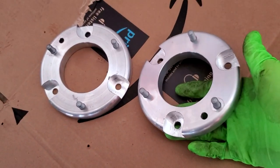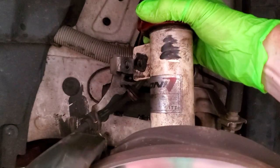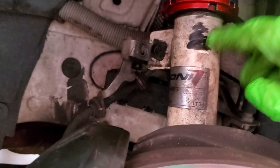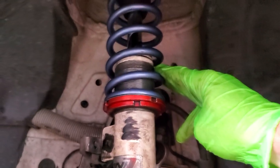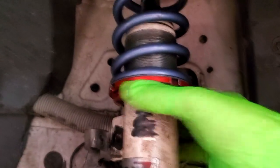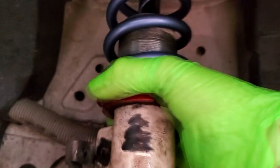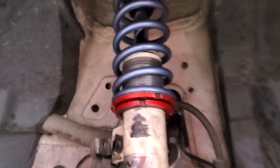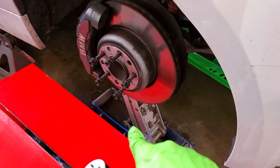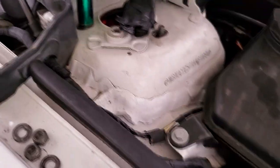Dropping the coilover on your E90 or E82 is pretty straightforward. You have to remove the sway bar end link from the front struts, and as an extra precaution I'd recommend loosening your coilover spring perch so there's next to no spring tension on the spring — that way when you go to remove the strut top you don't have any issues with it possibly popping off. With the jack under the steering knuckle or the lower control arm, you can remove the top three nuts that hold the strut to the strut tower. On these BMWs, that's a 13mm.